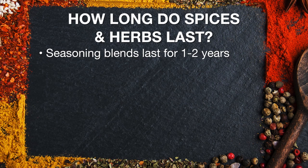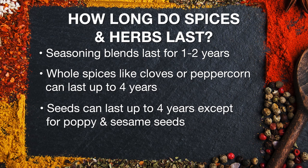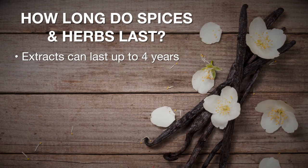Seasoning blends last one to two years. Whole spices like cloves, peppercorns, and cinnamon sticks last four years. Seeds last four years, with the exception of poppy seeds and sesame seeds, which should be discarded after two years. Extracts usually last four years, with the exception of vanilla, which will last forever.